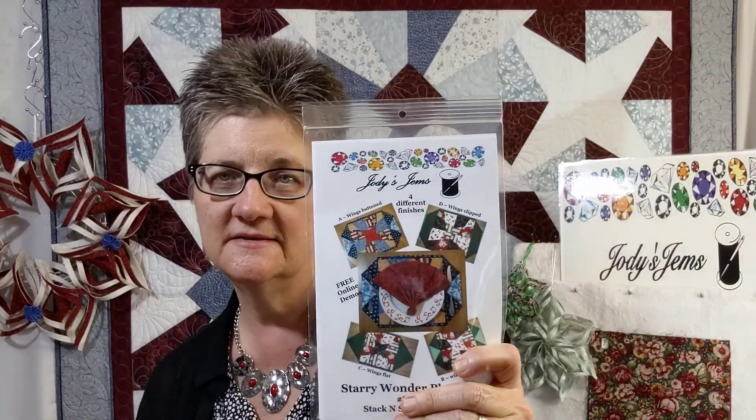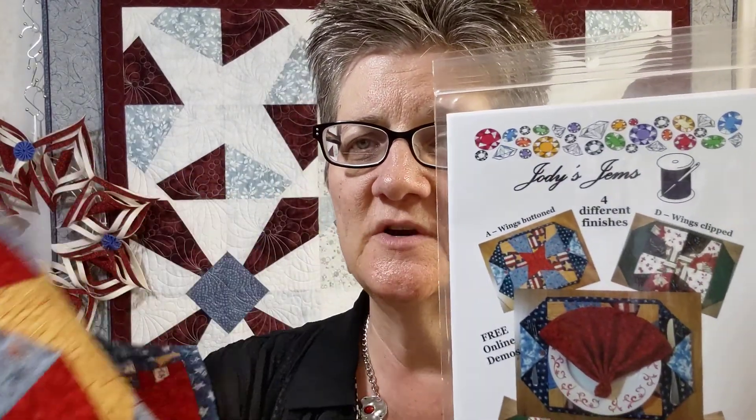I also have placemats that are fun to do — easy for gifts. There are four different finishes to that: you can button it, you can sew it, you can cut it off, you can stitch it down, or leave it open.